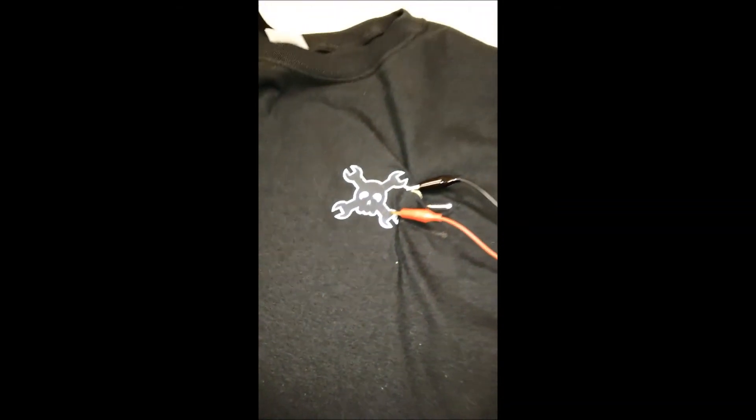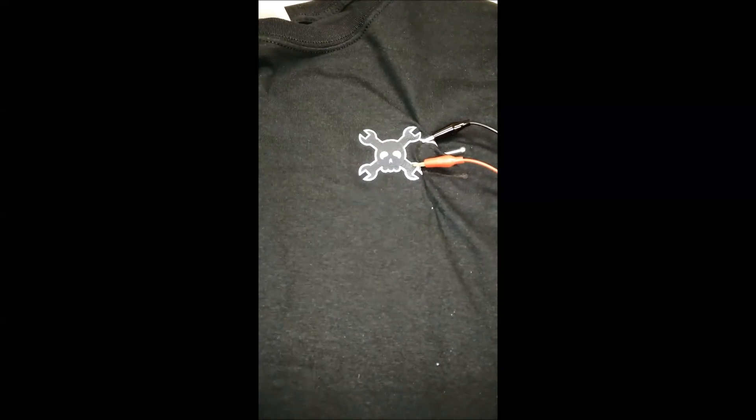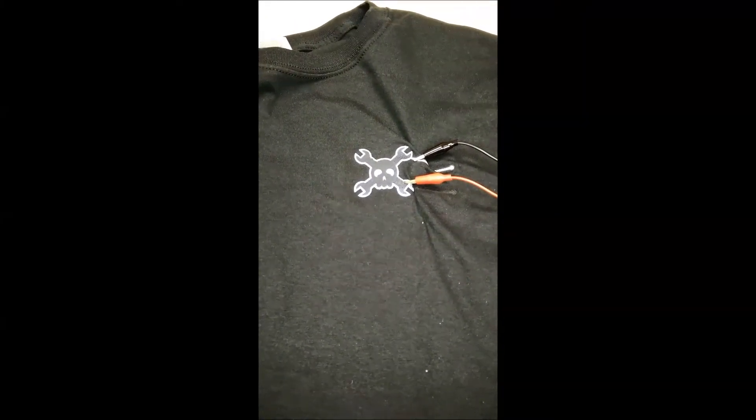If I press the button again, a little bit of a slow flash, and then turn it off. The thing we're working on is that we're setting the shirt on fire a little bit, so we have to kind of work that out, but more to come.